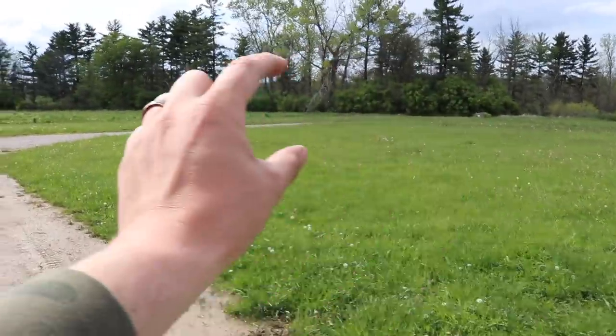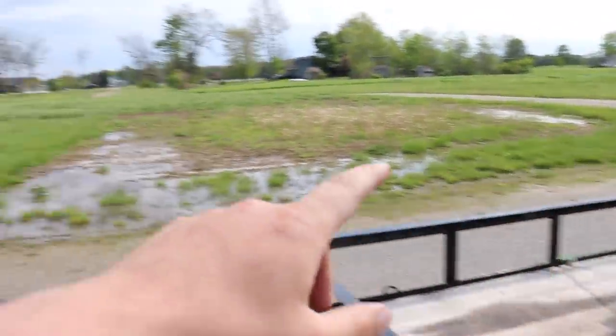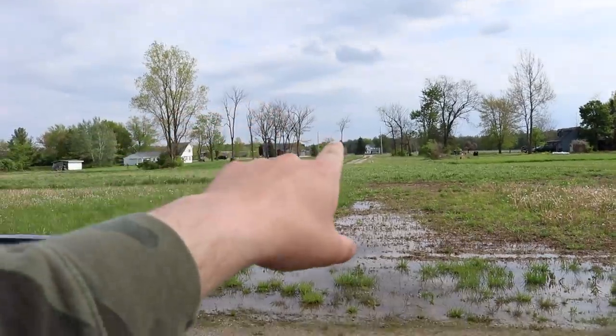We're going to mow all around here, all the yard on the other side of the drive, and then I'm also going to mow everything up by the front yard up there. Then I'll show you everything when it's all done. It's probably going to take me a couple hours to get everything, but let's get to it and I'll show you the results when we're done.